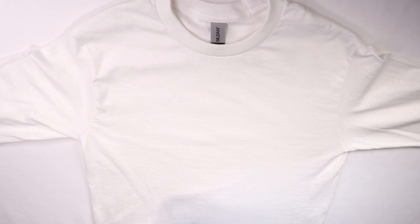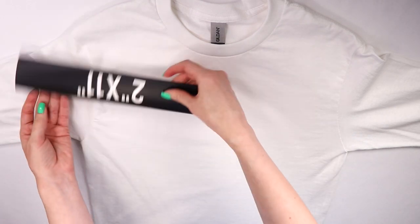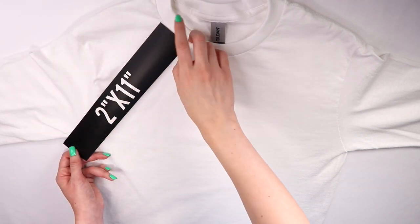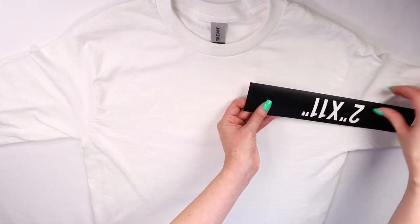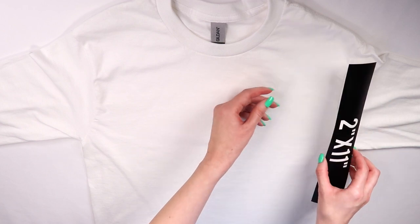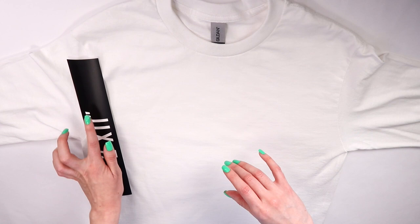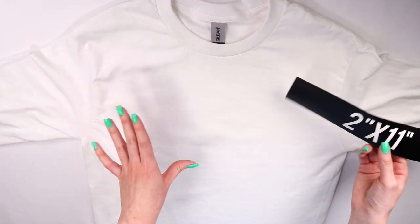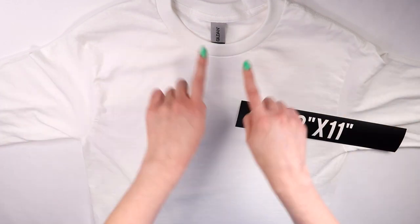So what they do is pretend your sleeve is a T. Now with the wording — for this arm, it's going to go this way because if you have it the other way, you're not going to be able to read it. You would start with the beginning of the word going this way. And for this sleeve, you're going to put it this way, starting with the end of the word going up. Think of the T. You could always do it whatever way you want, but now I think that's the guide I'm going to use.